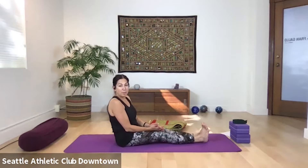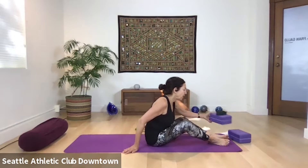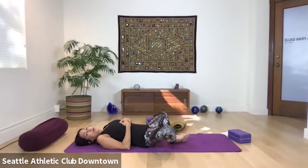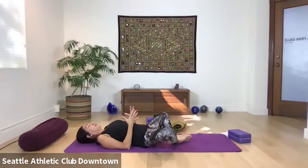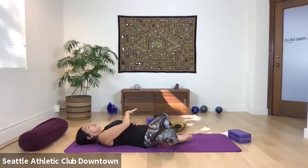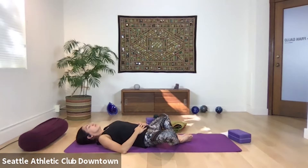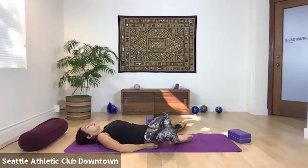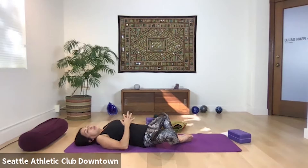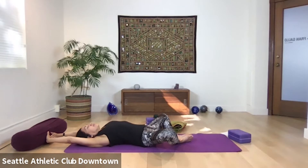We're going to come onto our backs for a similar movement — make sure a block and strap are nearby. Soles of the feet together again: what you did before was Baddha Konasana, and now you've got Supta Baddha Konasana. You're on your back, hands on your belly. Breathe in and exhale. If this is difficult, bring two blocks — one under each thigh close to your pelvis. If it's easy, start to bring your arms up overhead, extending your spine, and breathe.